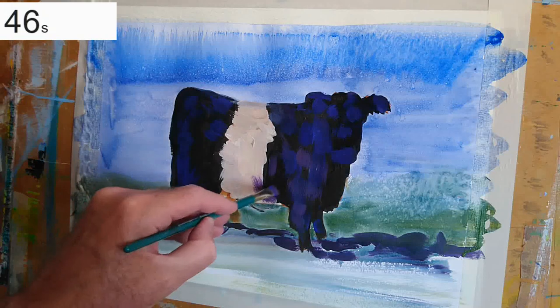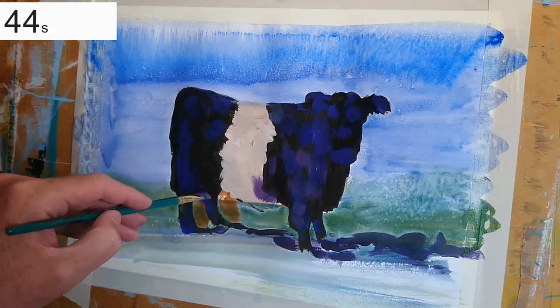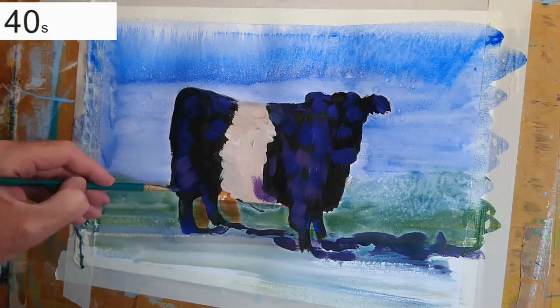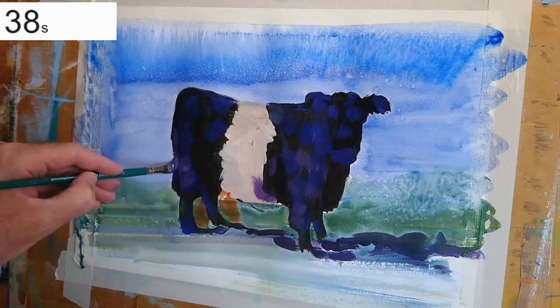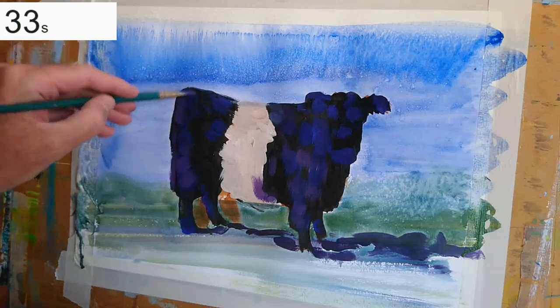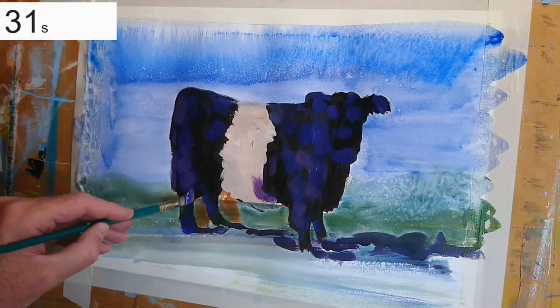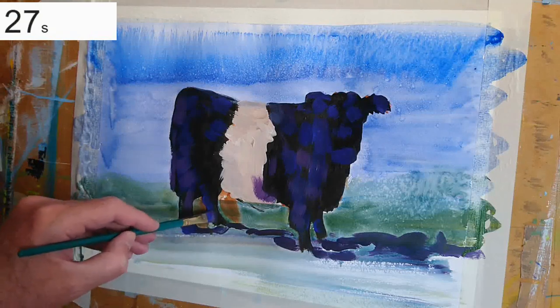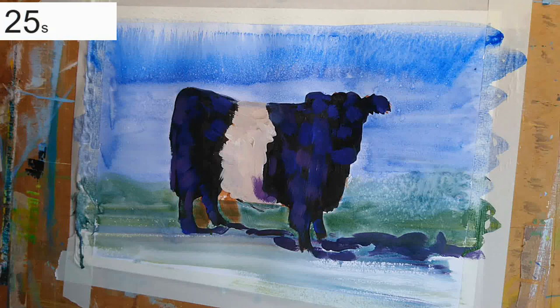I've now changed from pure blue and added a little bit of alizarin crimson. If you want to know the paints and colours I'm using and all the different materials, I'll list those in the description below the video on YouTube, or you can check out my blog on my website — I list all the materials there as well.